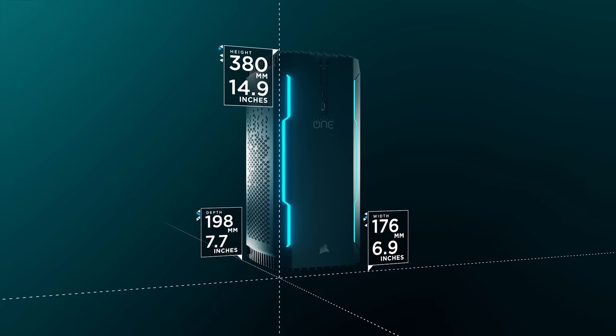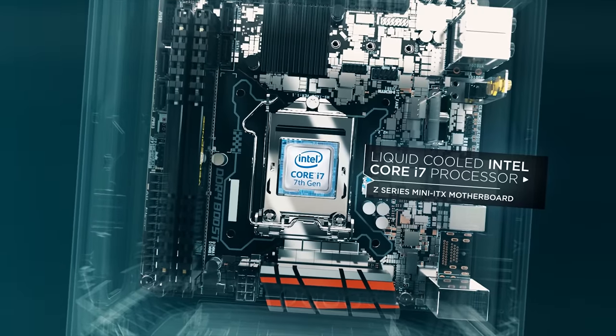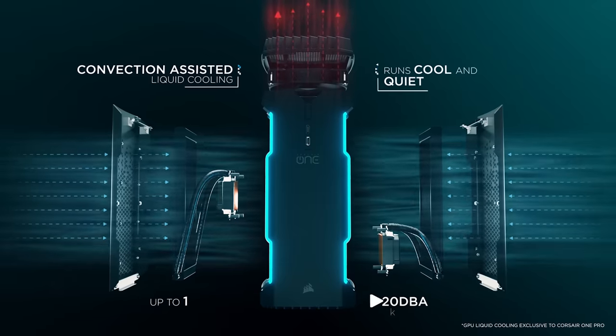The Corsair One Pro 1080 Ti fits some monstrous gaming hardware into a tiny PC, with GPU and CPU liquid cooling, an NVMe SSD, VR support, and whisper quiet operation.